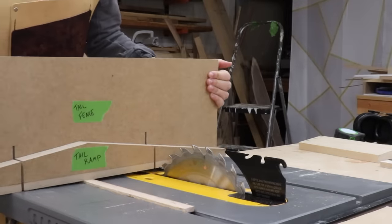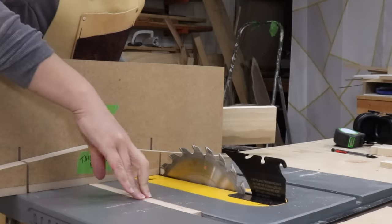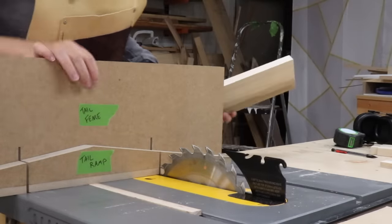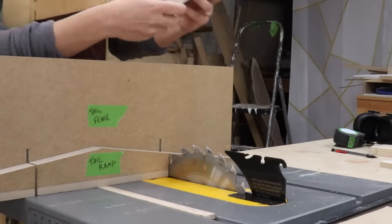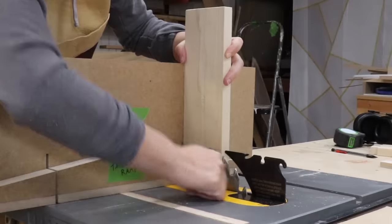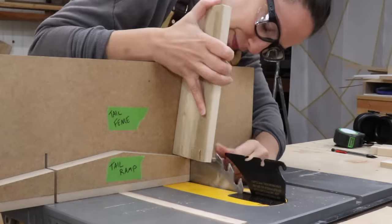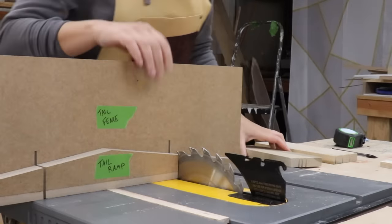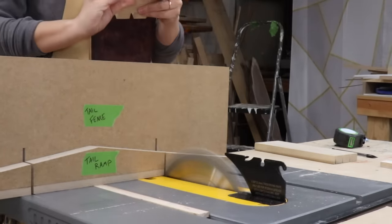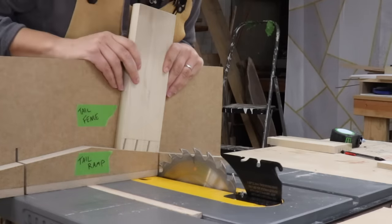Now moving over into the right-hand miter slot — and actually I'm thinking I could change the location of this runner to fix the uneven distance issue, but not right now. I need to change the blade height as the blade is now too high, so I lower it and do a test cut first just to make sure. Now in the right-hand miter slot I'm going to cut on the left-hand side of my cut line.